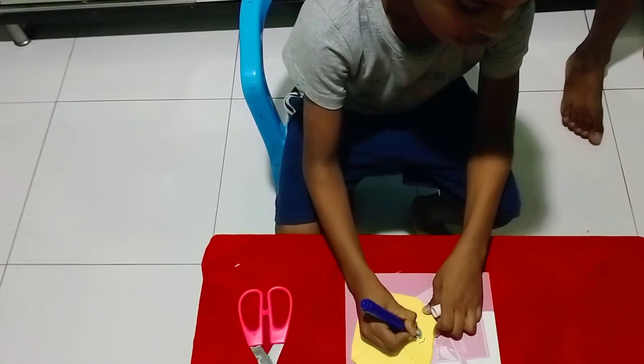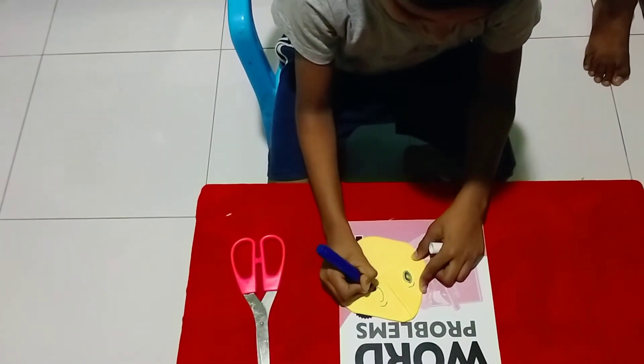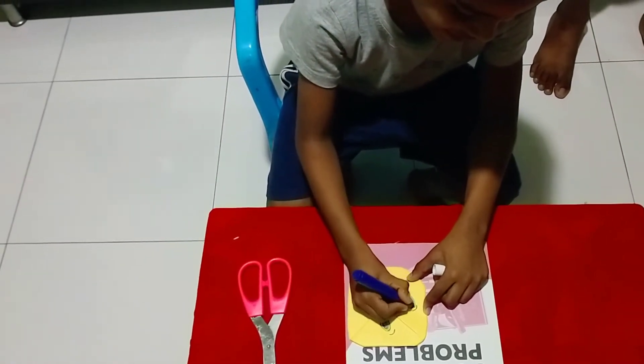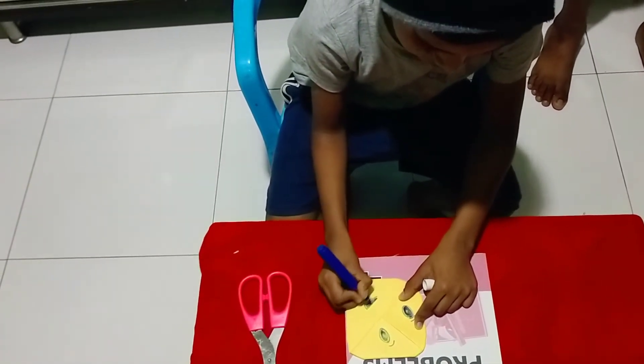I don't want a scared one, I'll become scared. It's a happy emoji. Let's see about that. The eyes always look scary. It's super scary. Yay, jelly happy face!